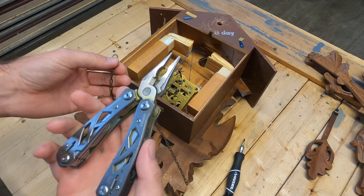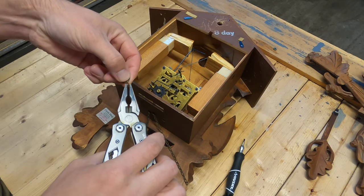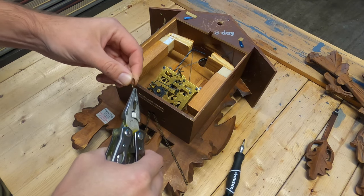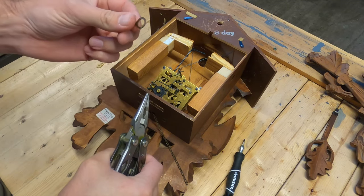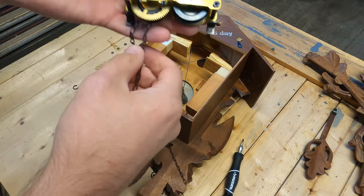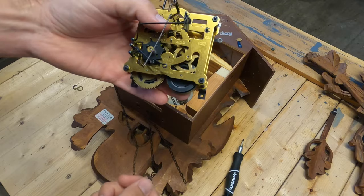The best way to do that is with a gerber. You simply grab the point where the two ends are connected together and then you twist. This slips off — you want to pinch the chain back together. Now we can go ahead and remove the chain assembly.